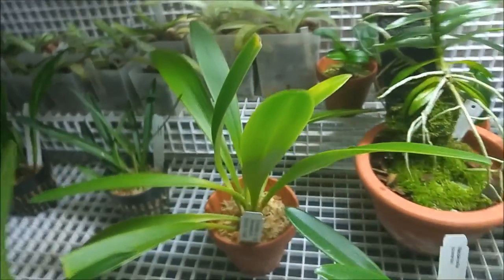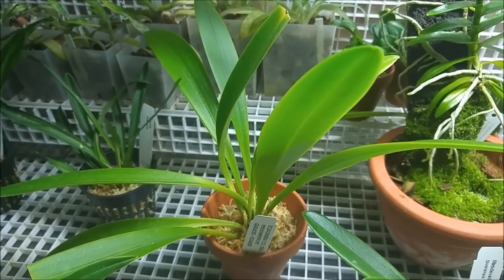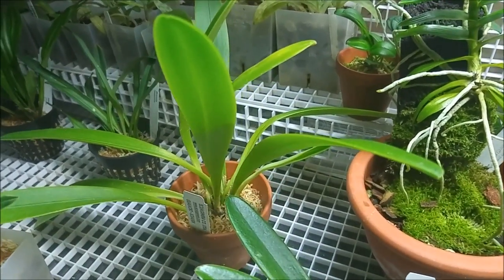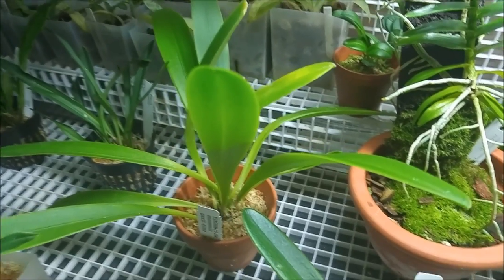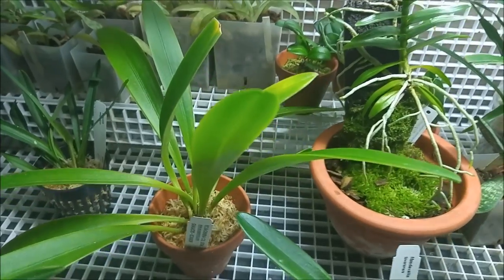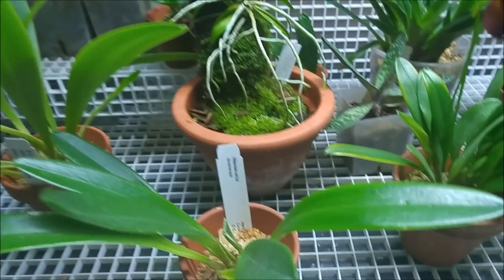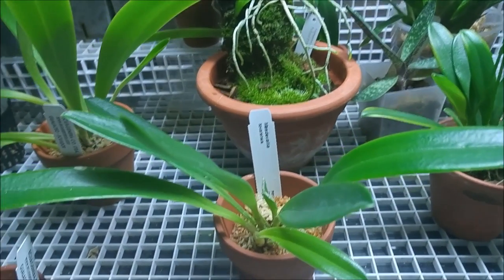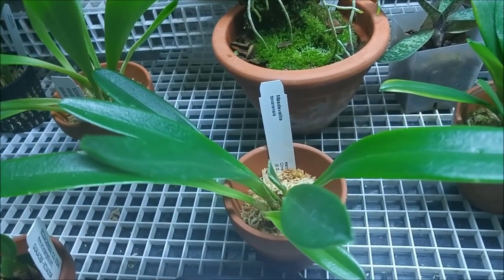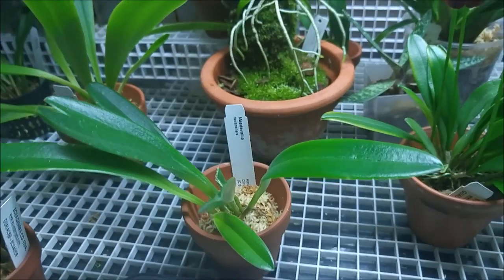We got three new Masdevallias. This large one is Masdevallia Arabacana — it's supposed to have dark red flowers, large ones. The smaller but similar one is Masdevallia Tavarensis, which will have pure white flowers.